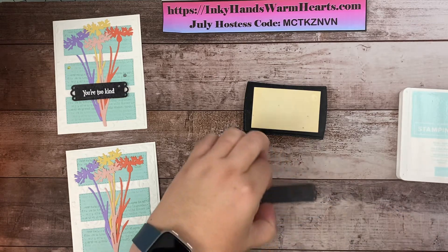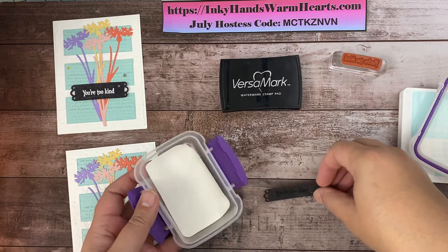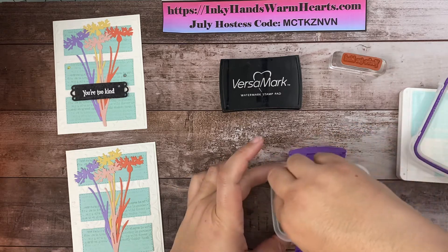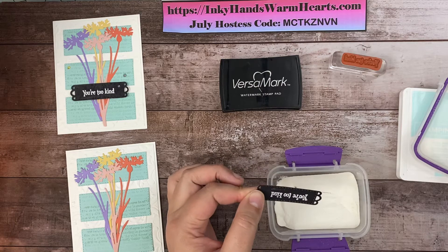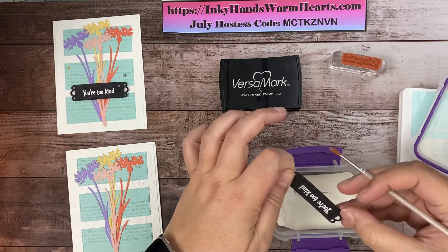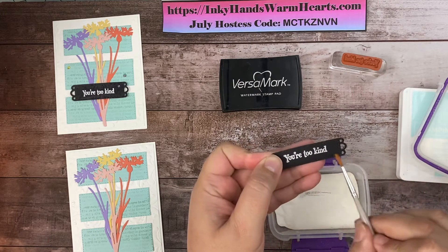There we go — 'You're Too Kind.' Let's go ahead and heat emboss this. This powder comes in a little jar and I pour it into containers because I like to be able to stick my piece in and coat it — it's a lot easier than dumping powder out. I'm flicking off my excess powder and using a brush to wipe away any loose powder before I start heat embossing, because once I add heat the powder will melt and stick wherever it is on this label.